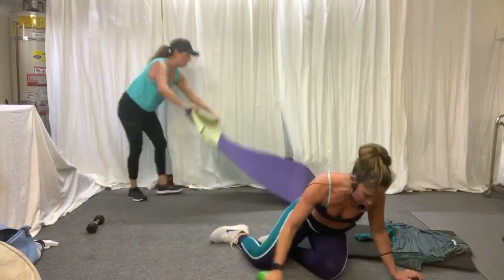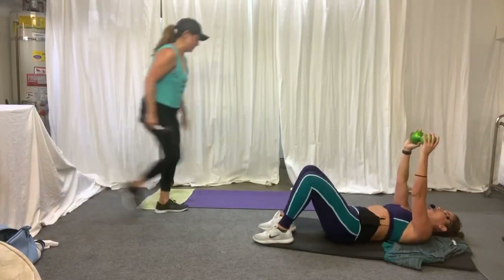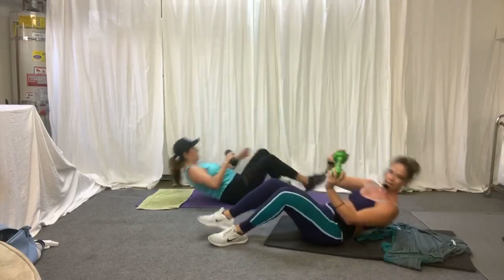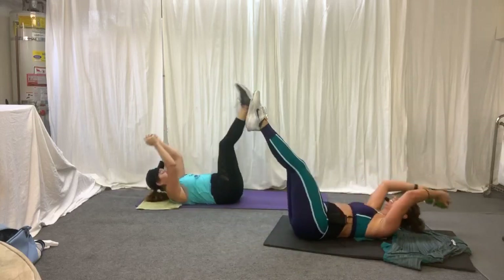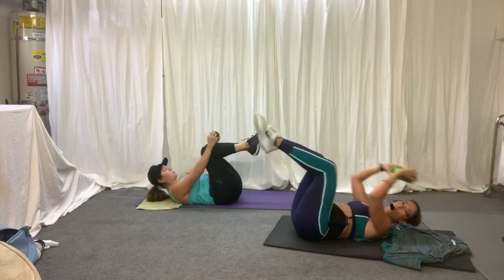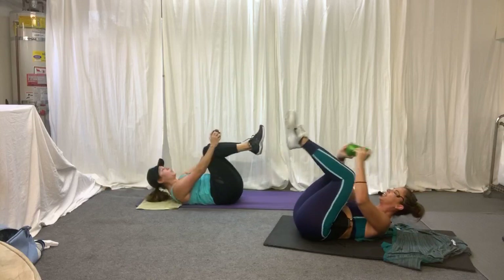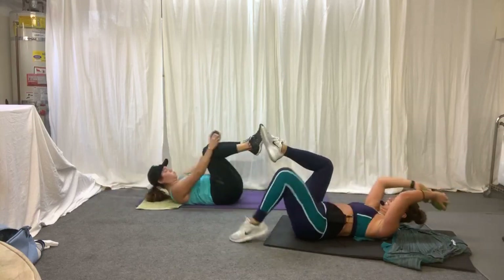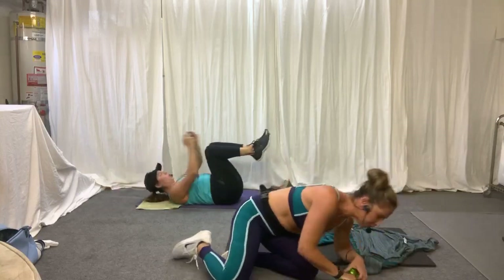Grab your weight. We're going to go into a little crunching sequence. Take it up and come back. Come in and extend out. Option — flip to one leg if you're feeling really fatigued.